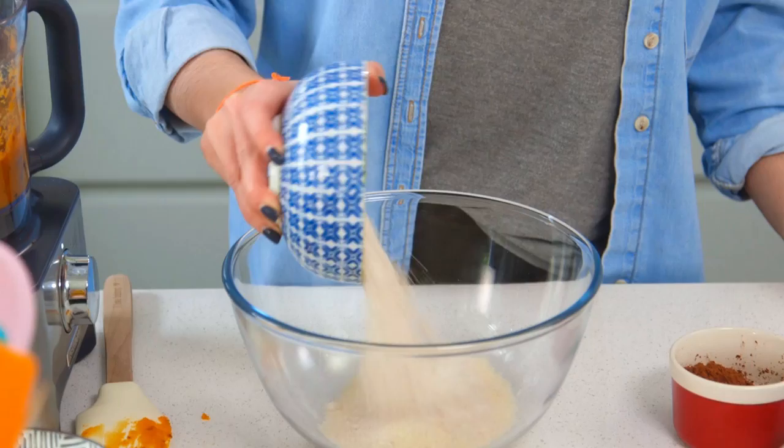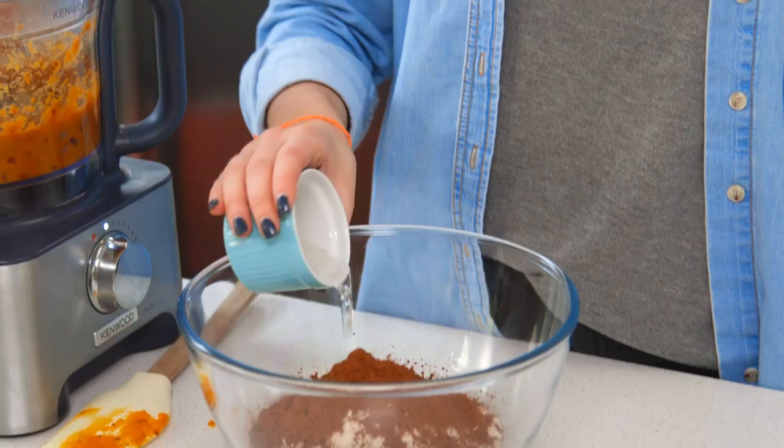I have two wet ingredients to add: some melted coconut oil and some pure maple syrup. Finally, some salt, and then just give that all a mix around.